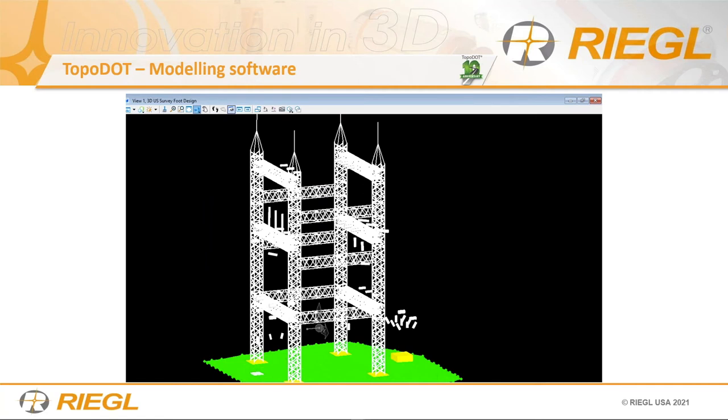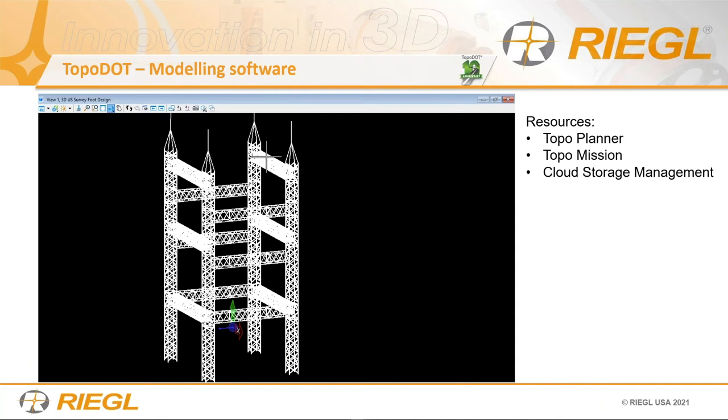This is the point model without the points — what you deliver. It ultimately creates a DWG file. TopoDot also has Topo Planner, so if you want to plan your terrestrial stop-and-go scanning mission, you can use this: open a map, put your scan positions where needed, set up survey control. They also have Topo Mission for mobile survey and cloud storage management. Please contact them for more information regarding their modeling software — I highly recommend it.